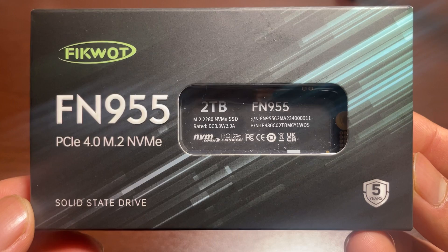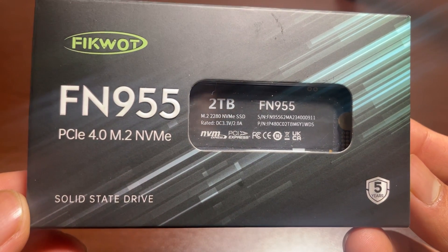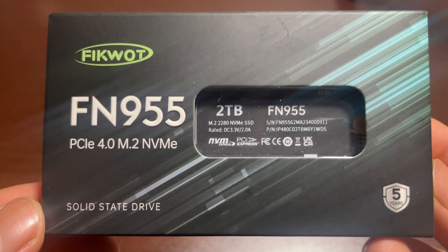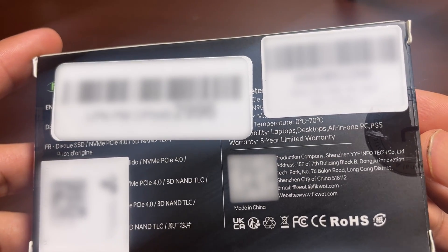There is a warranty sign on the top of the product box — it says five years product warranty. In this time, if the product gets any trouble, you can easily get help from the brand, which has quite a reputation for after-sale service. On the bottom side you can see some QR codes and barcodes, and you can get some information about this product by scanning them with your smartphone's camera.